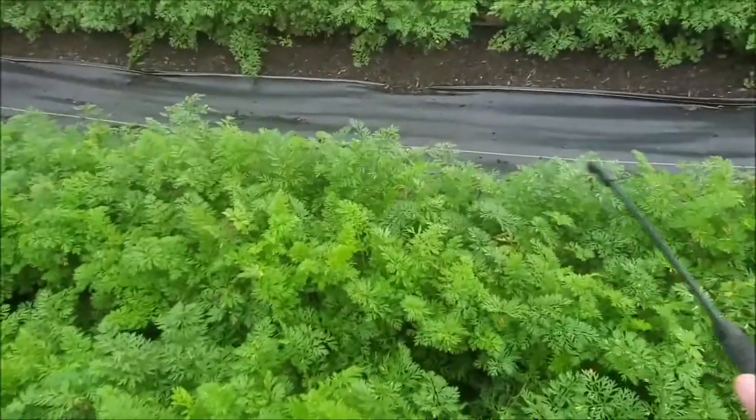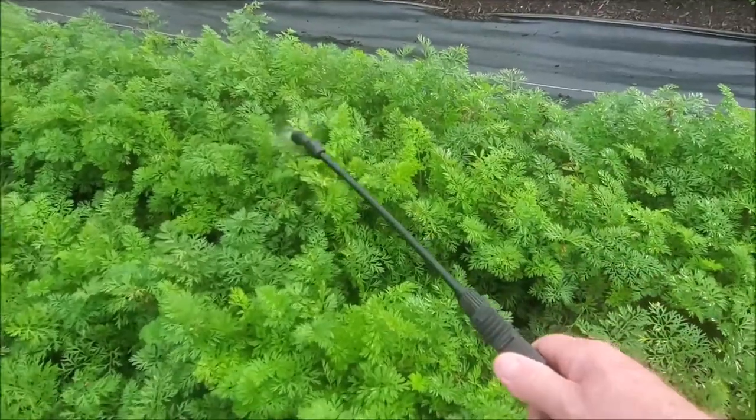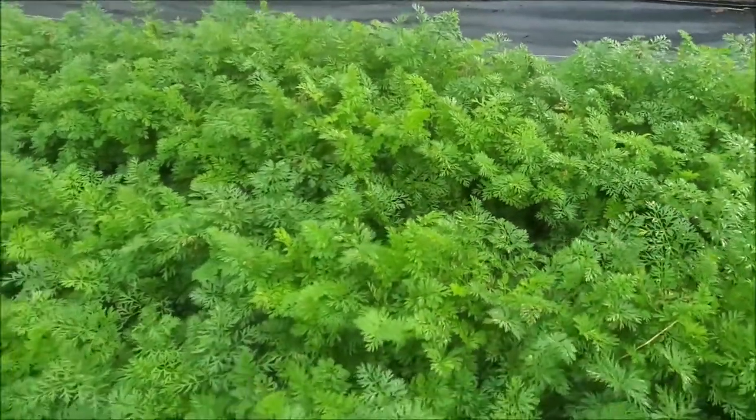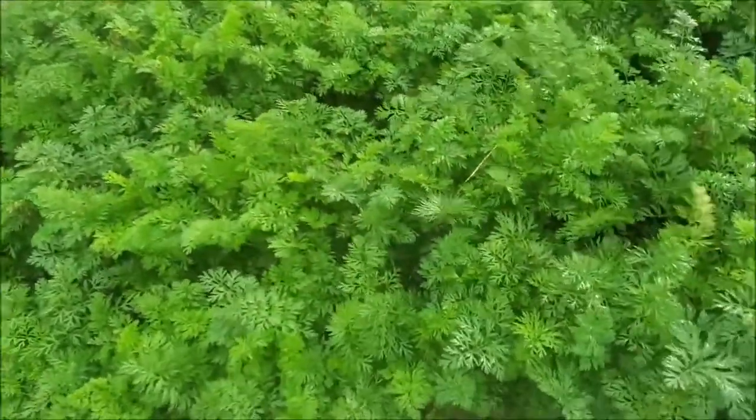I might have to do this a few times to treat them, because you've got to get it on them. With them flying around you might miss, but it does a good job. I do see some signs of blight over there — it could also be damage from the cat coming through here.